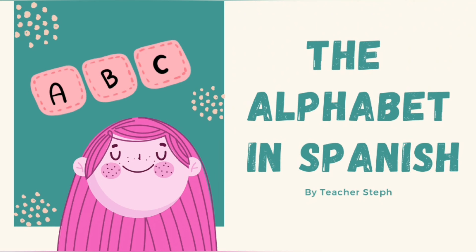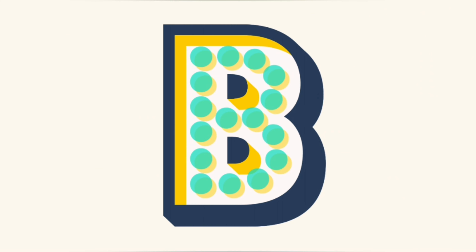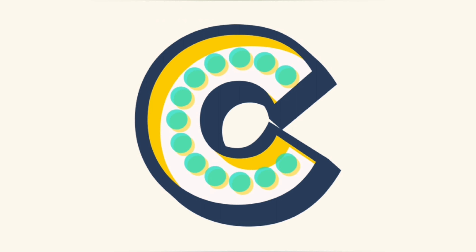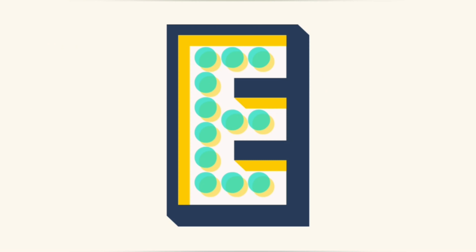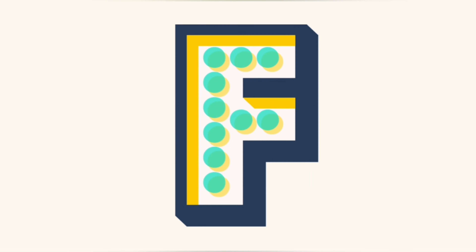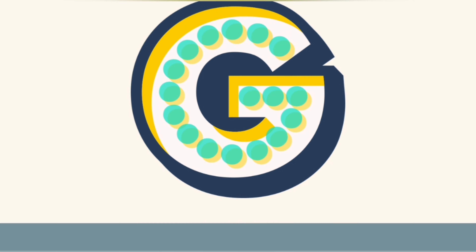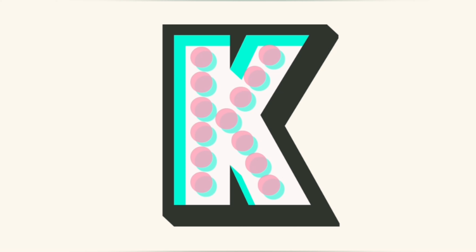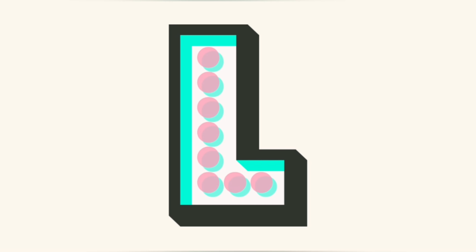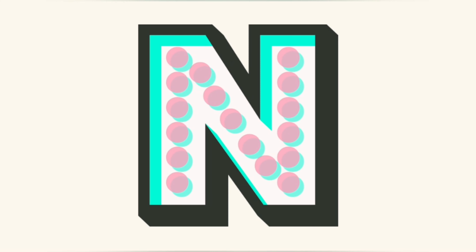A, B, C, Ch, D, E, F, G, H, I, J, K, L, Ll, M, N.